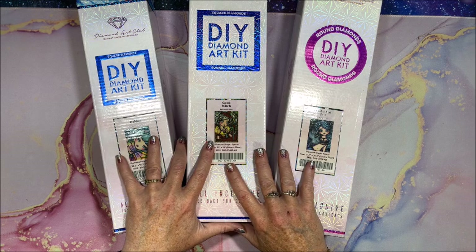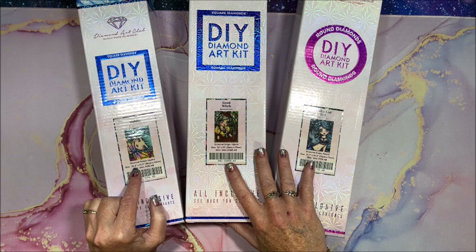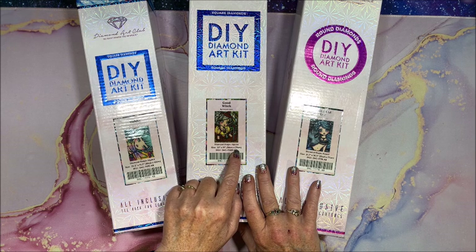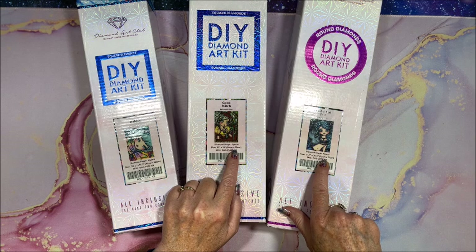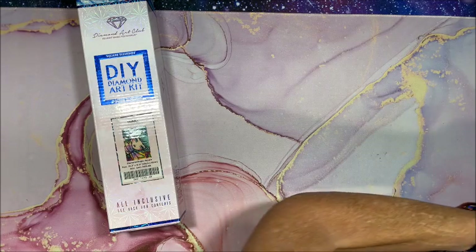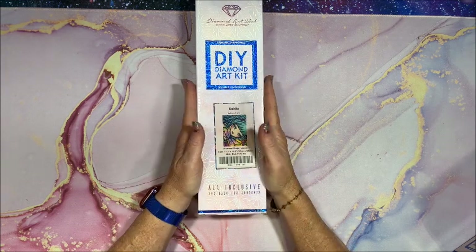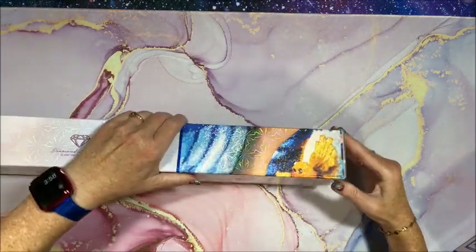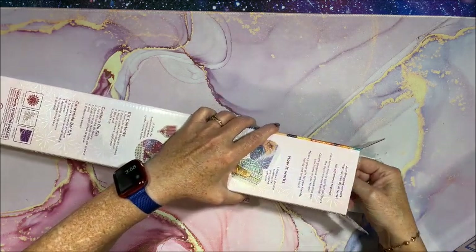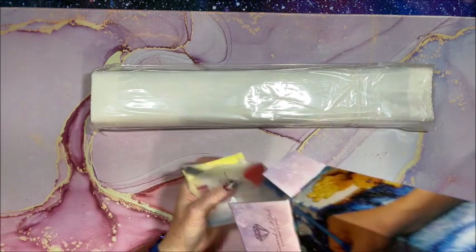There will be another couple of Diamond Art Club unboxings in the future. Let's take a look — this smaller one is 59 by 42 centimeters, or 23.2 inches by 16.5 inches. The other two are 56 by 79 and 55 by 77, so a little bit bigger. Let's start with the smaller one, which is the Dahlia. So colorful and gorgeous — I love Hannah Lynn's diamond paintings. Diamond Art Club has just premium premium canvases and drills.